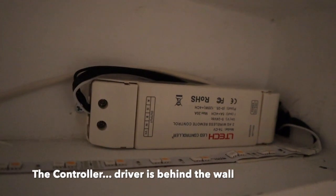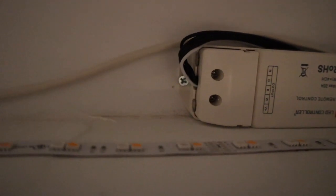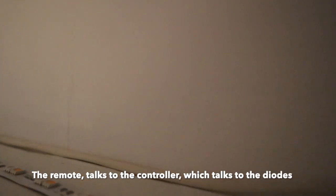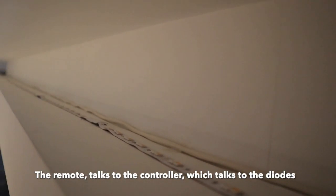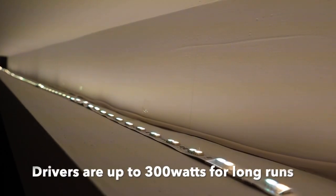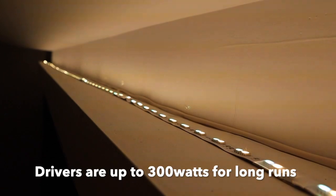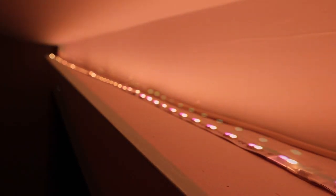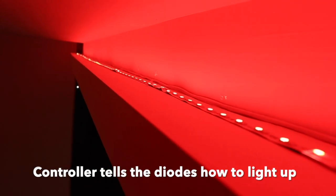In this close-up of the product, you can see the controller that's flashing, the LED lights, and then the driver is behind the wall. The controller is the part that speaks directly with the handheld remote and then communicates that message down to the diodes. Our drivers go up to 300 watts and controllers are placed every 10 feet to continue the communication.